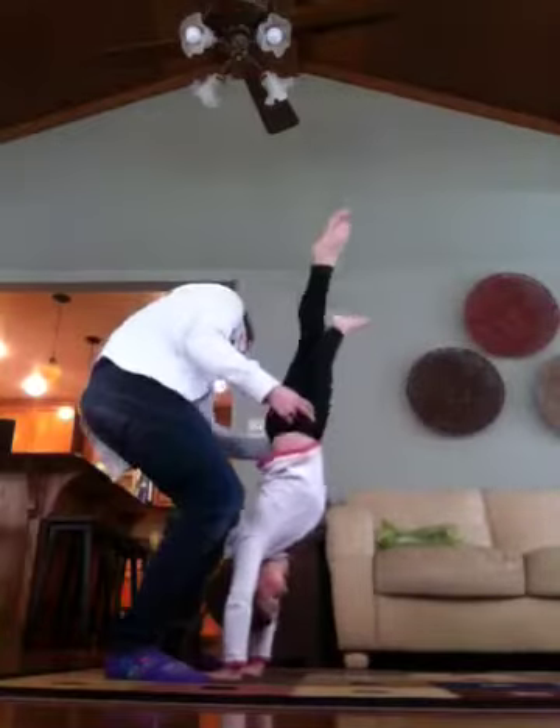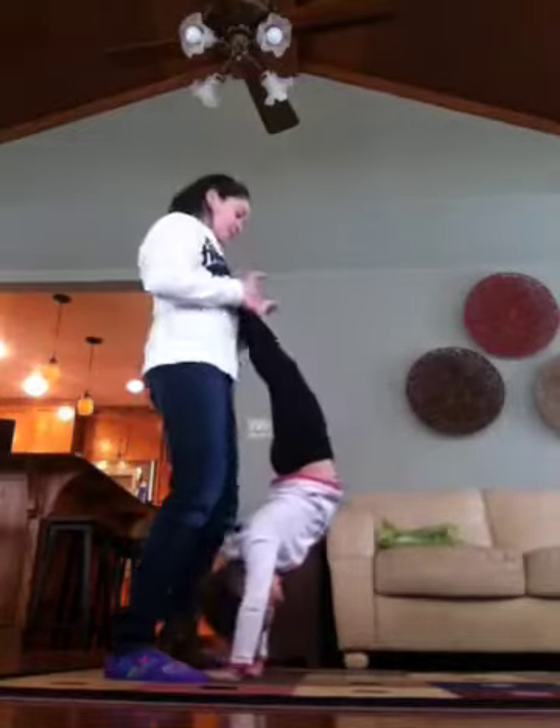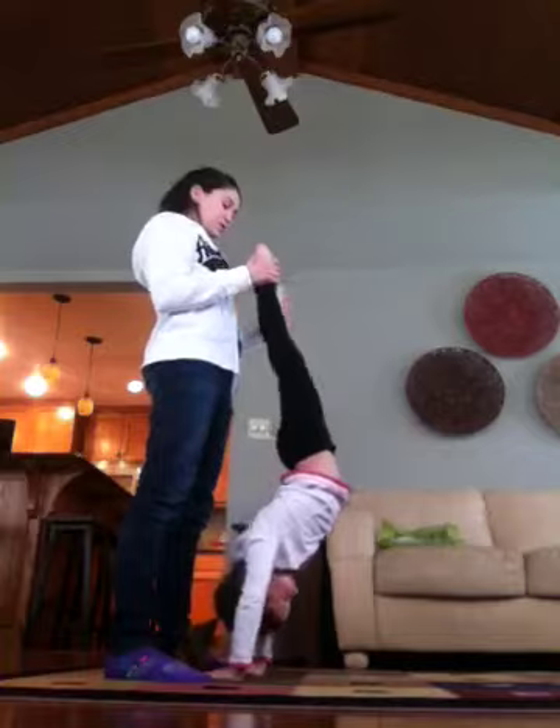Stay up there. Up there. Good. What's your nose? What's this? What's your nose?